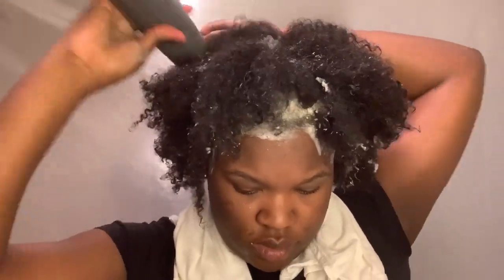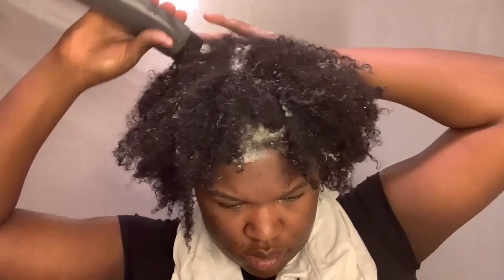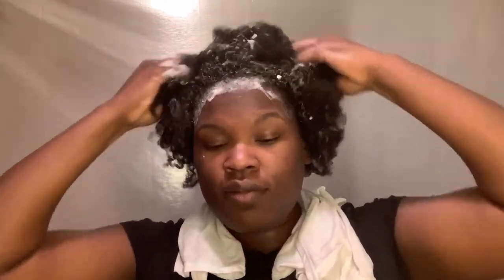Next time I would probably use this shampoo in sections, just because it's very stripping and very drying. My hair was a tangled mess after I rinsed it out. I'm making sure I'm using the pads of my fingers to massage my scalp and not my fingernails.